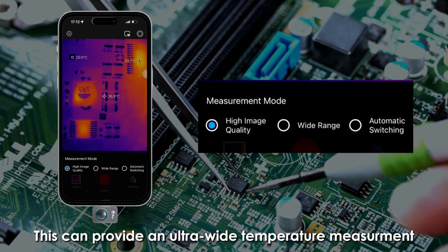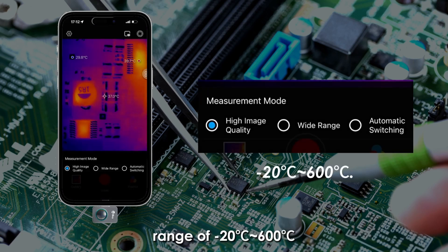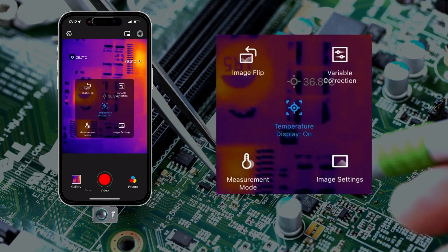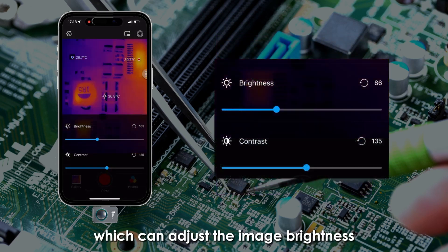This provides an ultra-wide temperature measurement range of minus 20 degrees to 600 degrees Celsius. A 25 Hz frame rate ensures smooth temperature readings and minimal flickering. The last option is the image setting, which can adjust the image brightness and contrast.